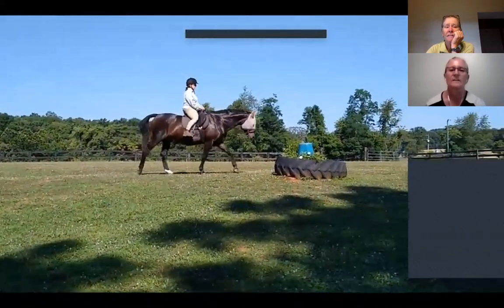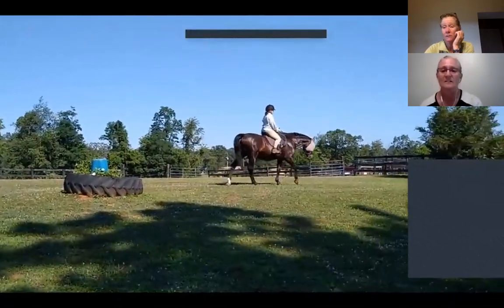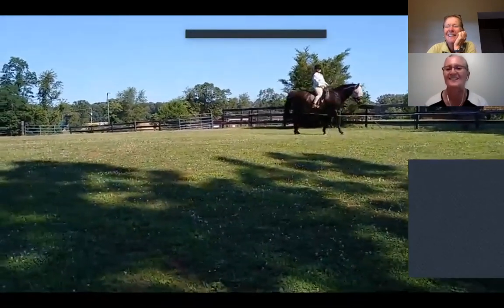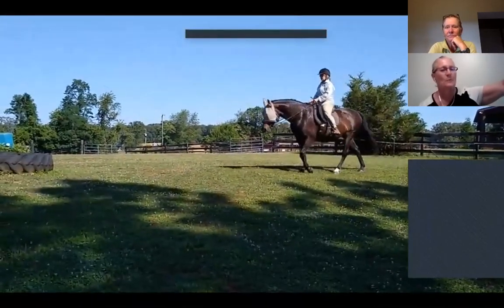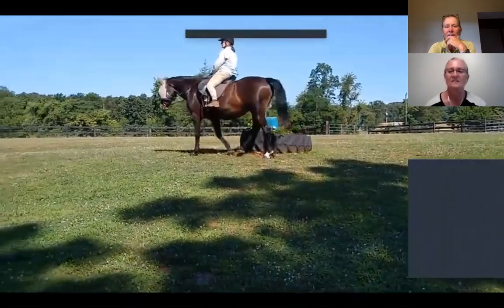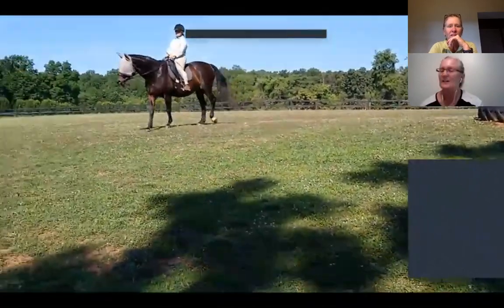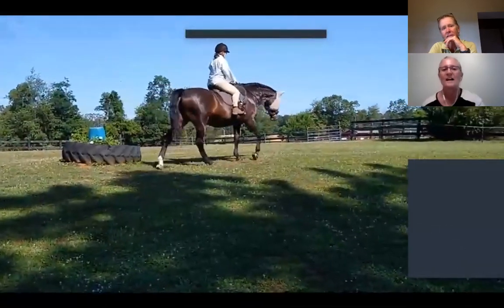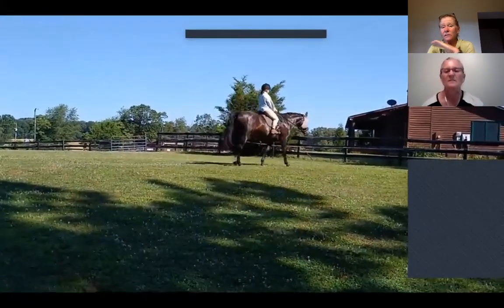I like that she's offering to trot and that you're pushing for a little bit of forward on that tight a turn. She's choosing all of this — you're not steering. She wants to go back to the barn, so that's the only steering. But she's choosing the hill — she could go anywhere in the pasture but she's choosing the hill, making right turns and left turns. This is really good, Deb.